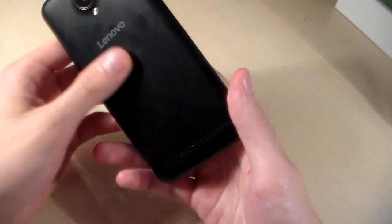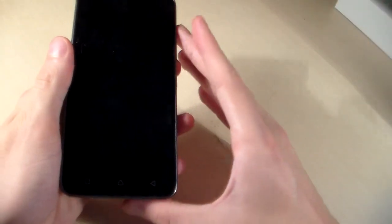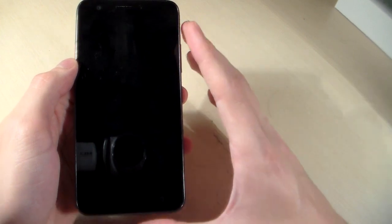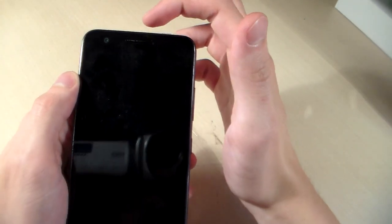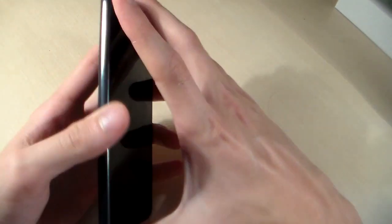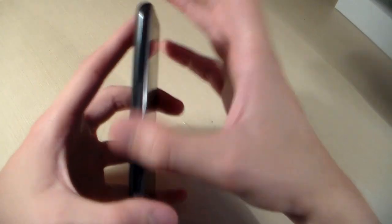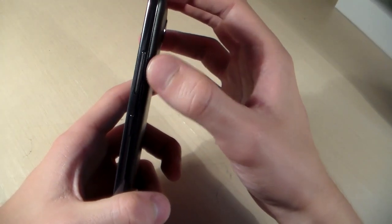And now let's talk about the phone. The phone is made of plastic, back cover made of plastic. On the front side we have a 5 inch display, three sensor keys, and under the display we have the front camera and talk speaker. On the left side there are no controls; on the right side there is a power button and volume buttons.